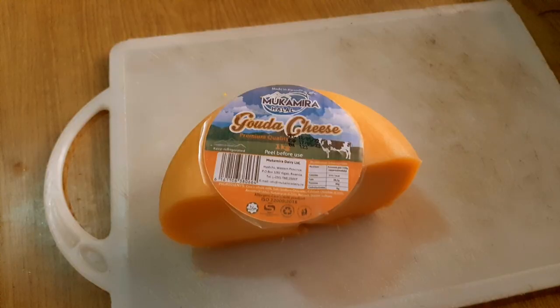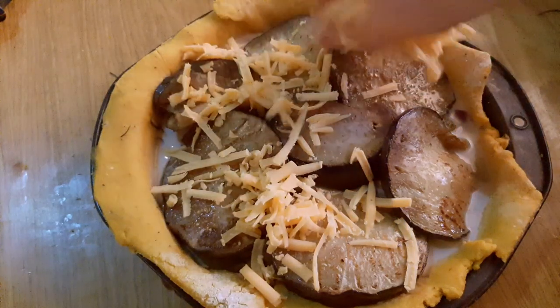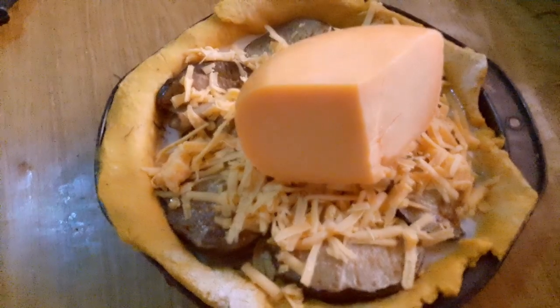Now for the pièce de résistance — you can never have enough cheese on a quiche. Rwanda does make a lot of cheese; 99.9% of it is gouda, if you're British, or gouda if you can pronounce things properly. There we go — that should be enough cheese.